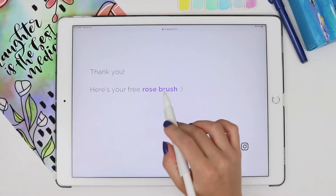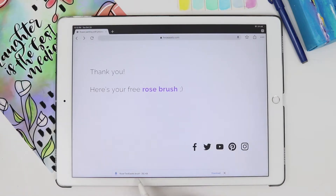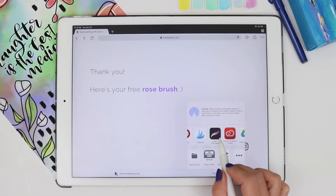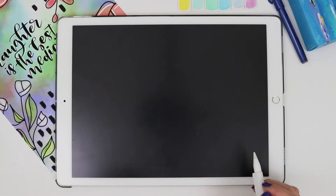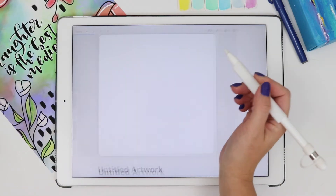Click on the link and it's going to download right here. You click Download, and once it's done you click Open In and then hit Copy to Procreate — and it's already in there. All you have to do is open up an artboard.